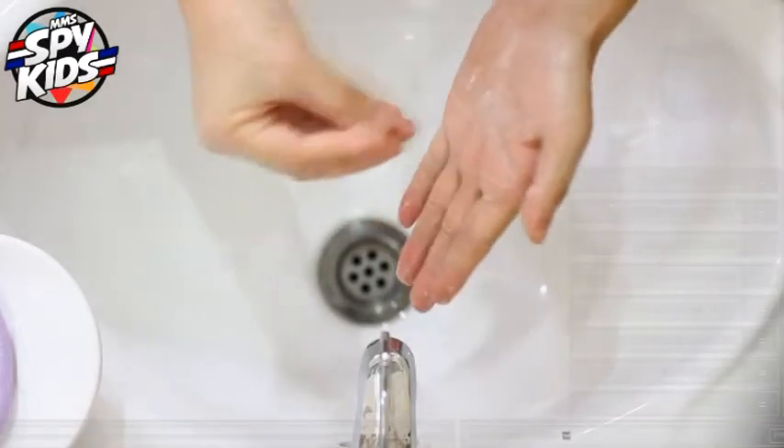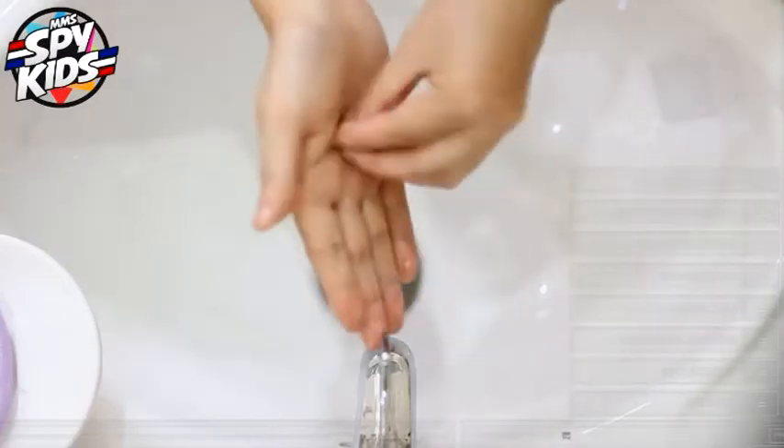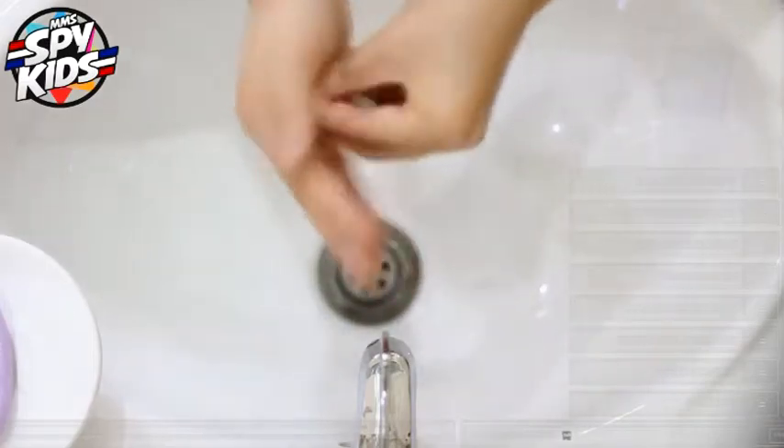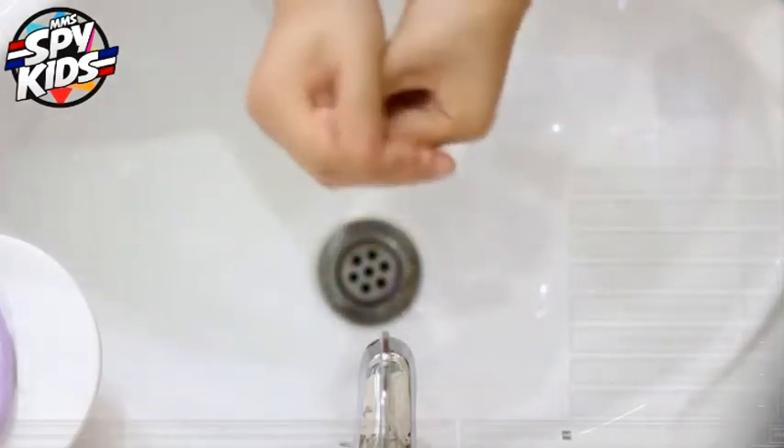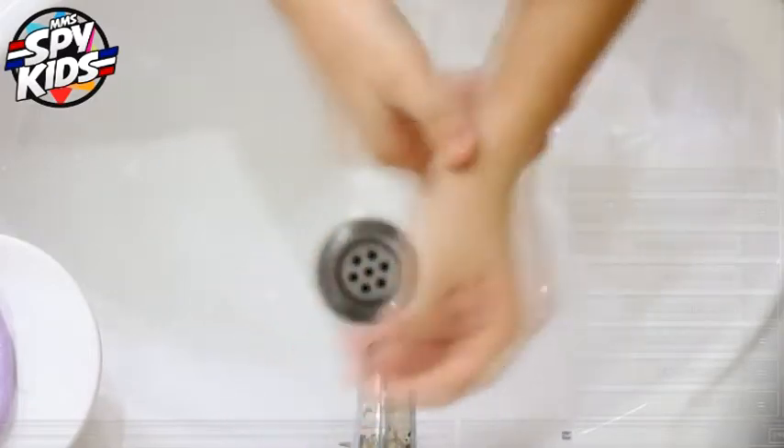Don't forget to rub your palm like this. Also, your wrist. Rub it.